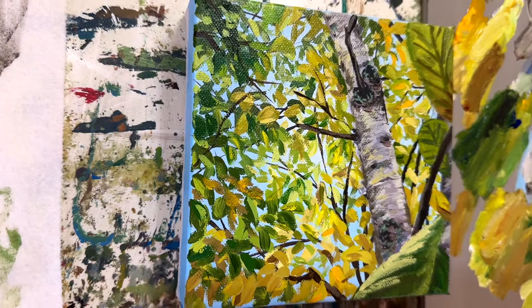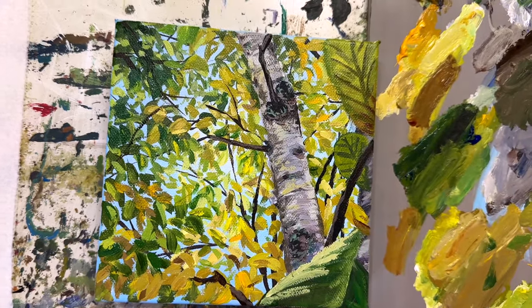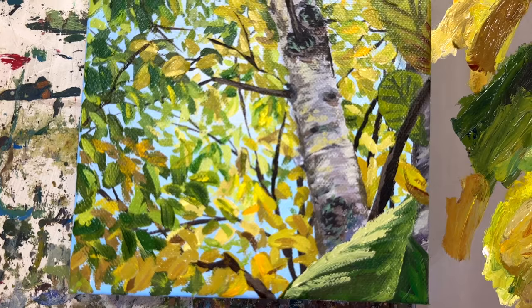Hey painting friends, it's Stoof here. Welcome back to my channel. Today we are going to do an acrylic painting of a birch tree with some fall colors on the leaves. They're just starting to change from green to yellow. I took the reference photo for this painting back in 2020 when I went up to Maine and it was September and the leaves were just starting to turn.